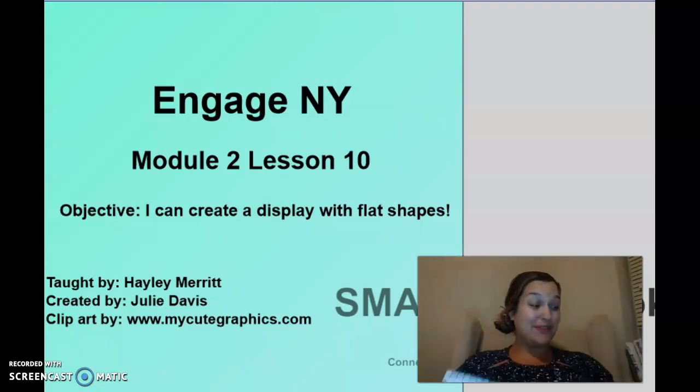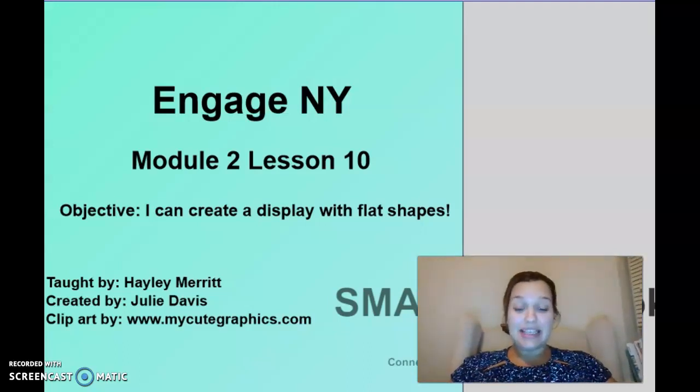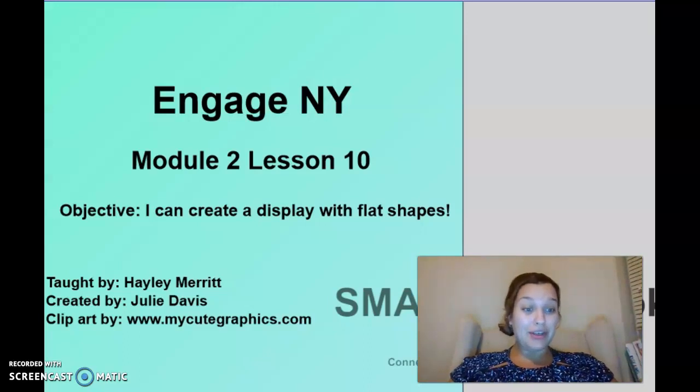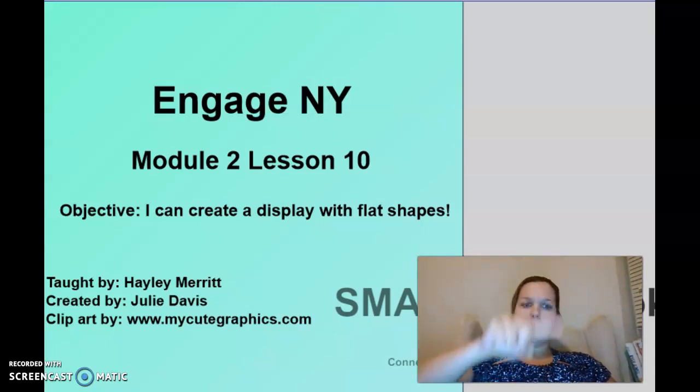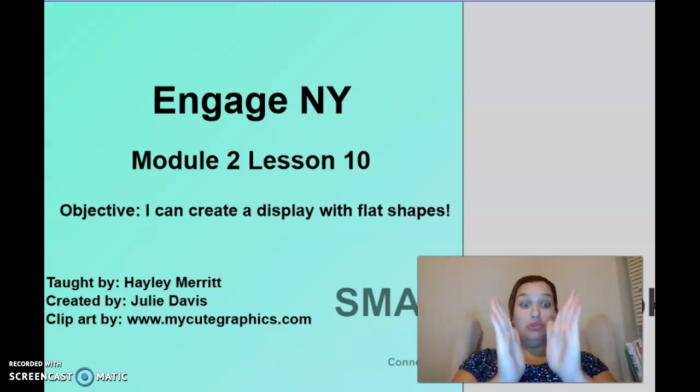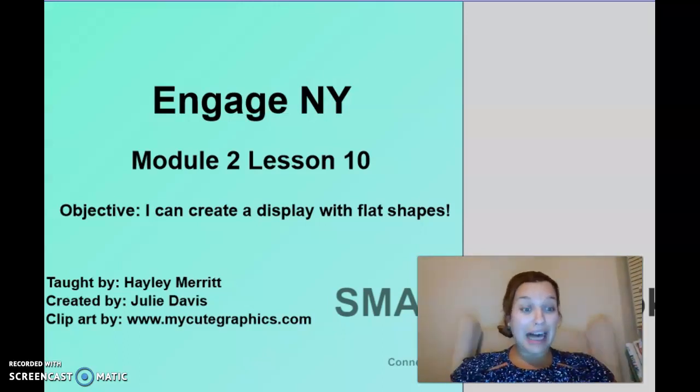I had so much fun drawing with you, and what I loved the most is that as we went along, we were able to name all the 2D shapes we've learned. Squares have four sides that are all equal. Rectangles have two long sides and two short sides. A circle has no sides. A squished down circle is an oval. We drew straight lines and curvy lines, and created some beautiful pictures — a cat, a butterfly, and a bear!